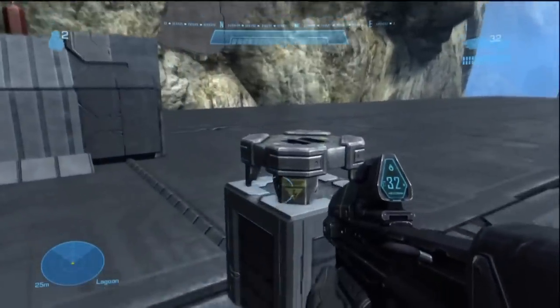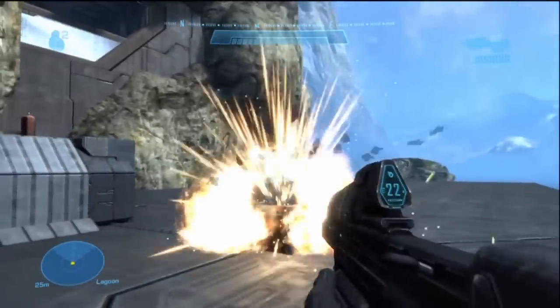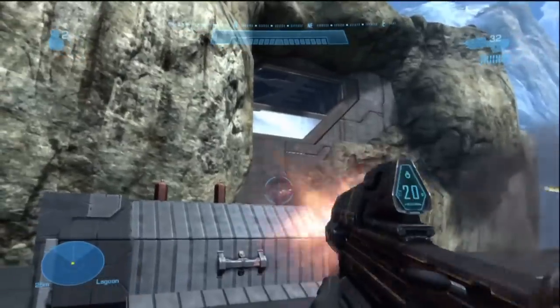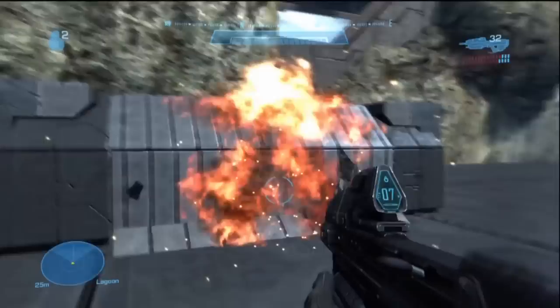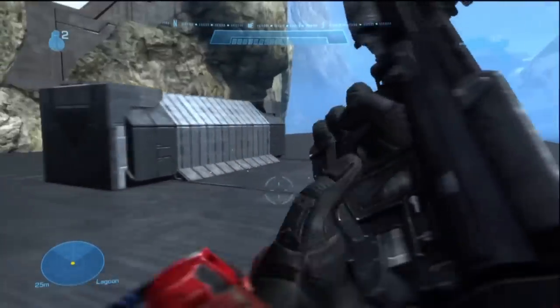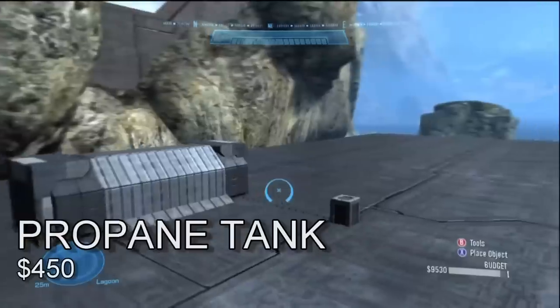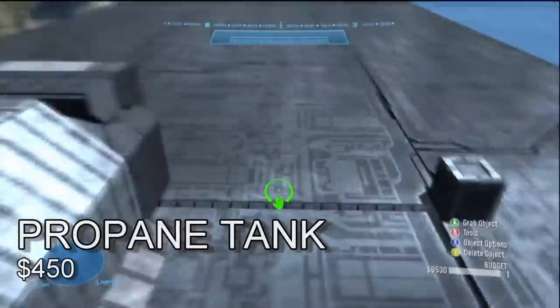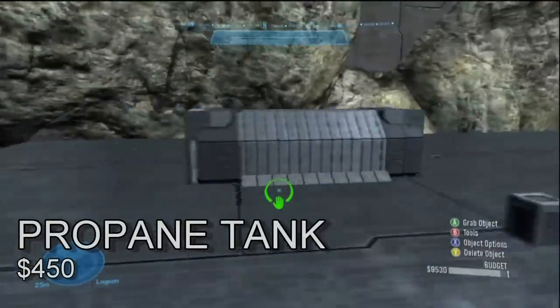I also have a water pump — a gas pump — right here. They are destructible. I can shoot that one up there and it'll blow up, just like that one. They are combustible. You can set them to respawn never so it looks kind of realistic. Whatever you guys want to do — there's your propane tank. Thank you guys so much. This is Kid 514.